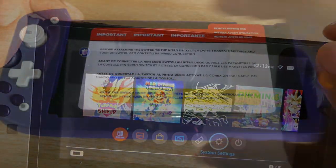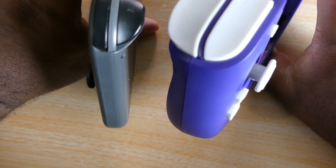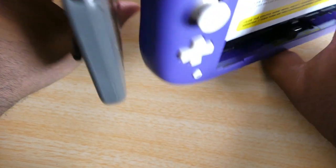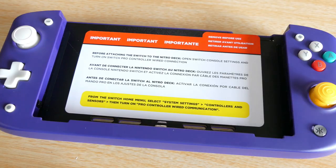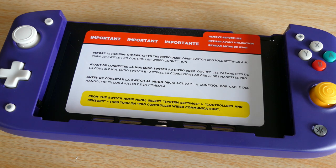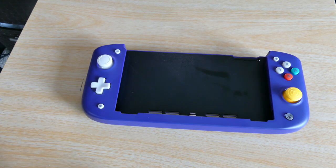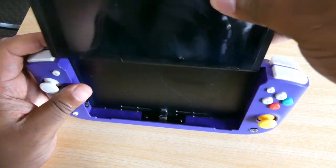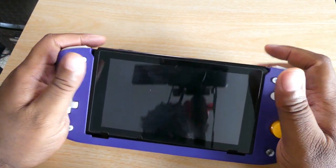Before we set it up, let's do a quick size comparison. As you can see, the Nitro Deck is way thicker, so you have something to actually hold onto. I know people talk about the Hori Split Pad being cheaper, but this provides a near-Steam Deck experience for your Nintendo Switch. Let's put our Switch inside — it dropped right in there with minimal effort.